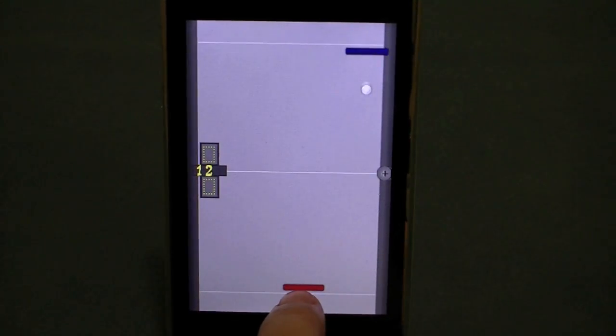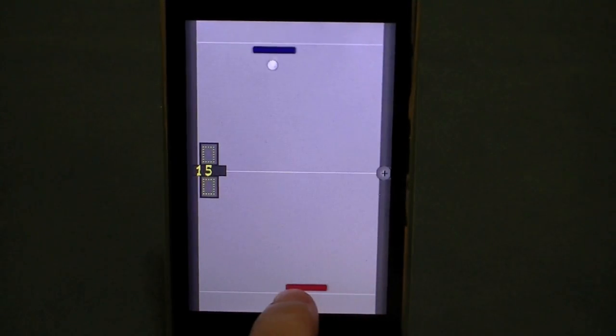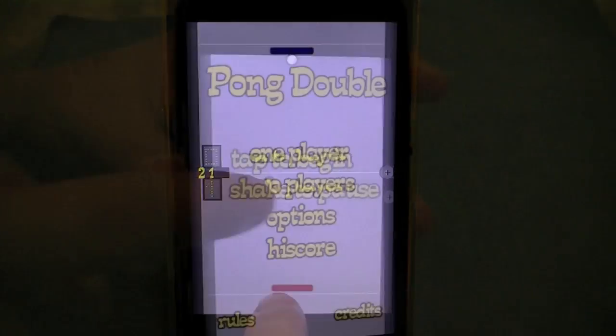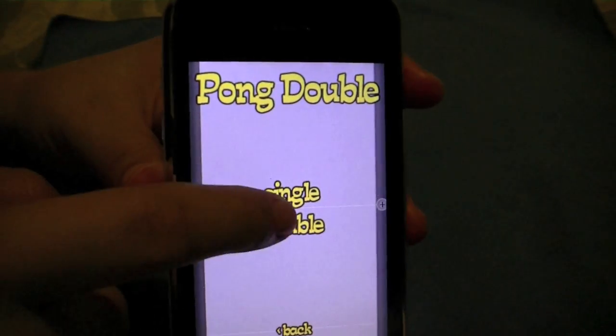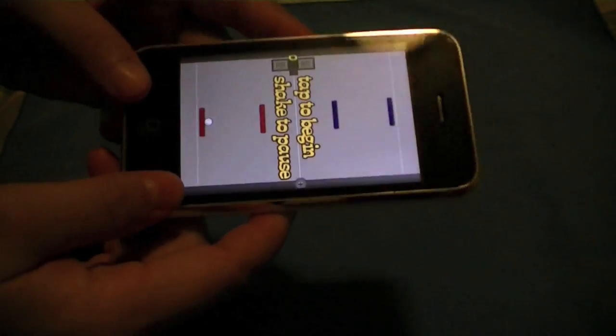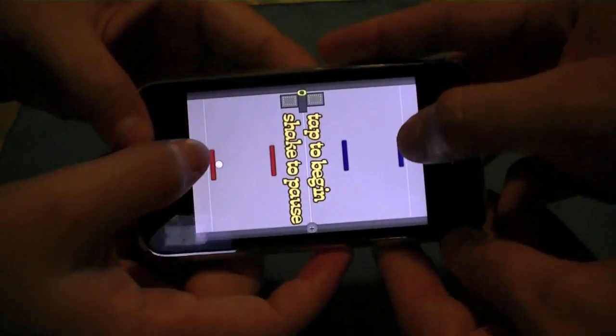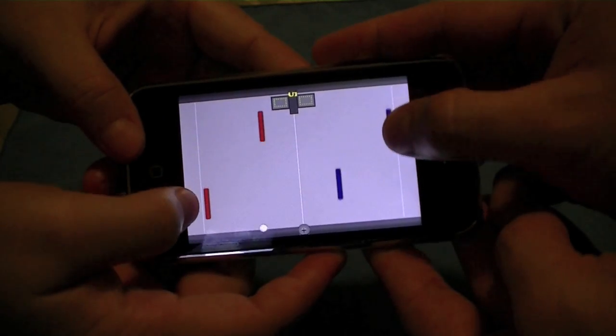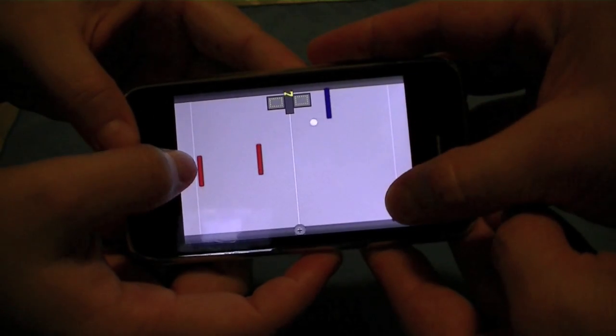I found Pong Double to be a great game for some quick time killing, mostly versing the computer player, as I found that challenging a friend can become a bit crowded playing on the same device, but a nice option to have. To check it out for yourself, visit the iTunes App Store under the Games category for $0.99, but best of all, there's a light version to try out.